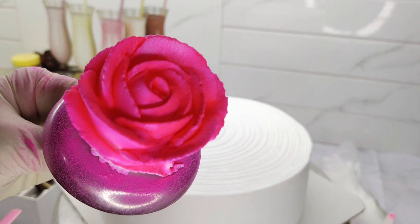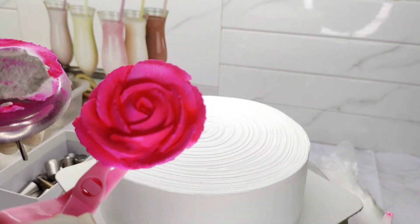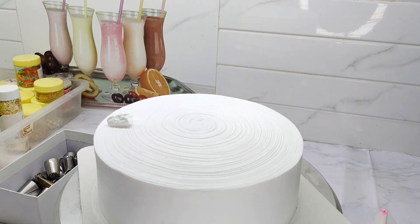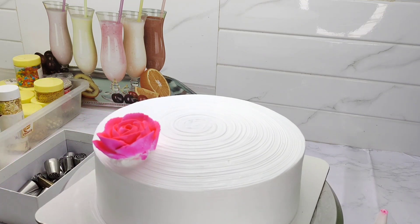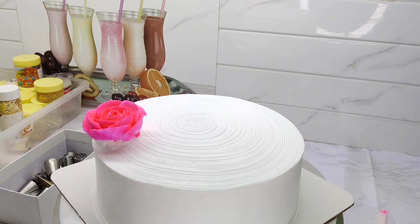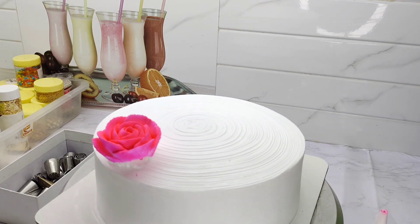We will put the cake materials in the bowl. We will put 3 to 4 flowers in the bowl. We will put the cake on top of the bowl. We will put the cream in the bowl. It will look good for our bubbles.